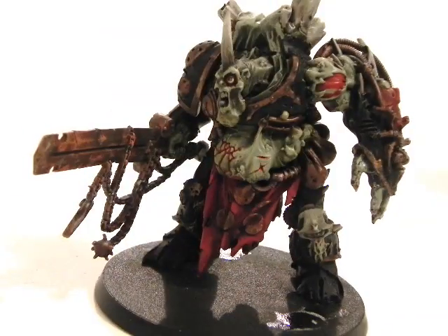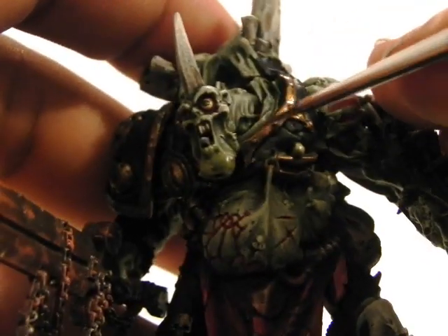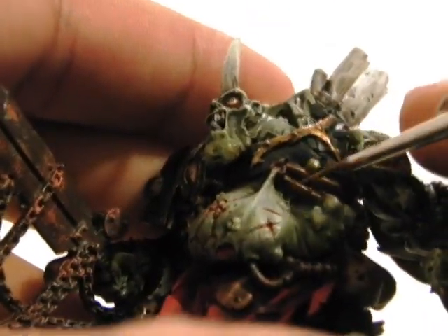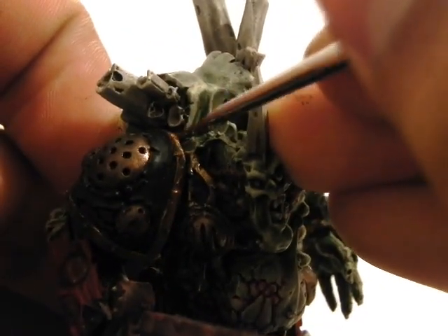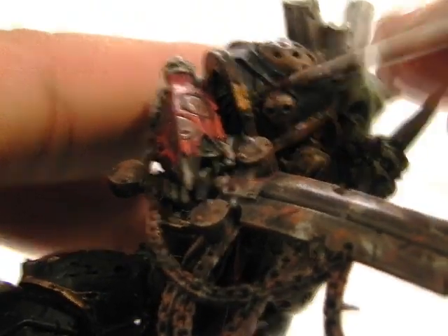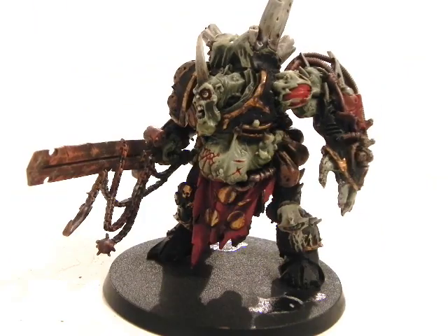Next up I'm going to use Gehenna's Gold with Glaze Medium, again about 1 to 1, and I'm going to start highlighting the gold areas around the armor. I'm going to leave the circle parts that look like a beehive on the shoulder pads in the previous Balthasar's Gold, just washed, because I want them to look like a brass color instead of gold.